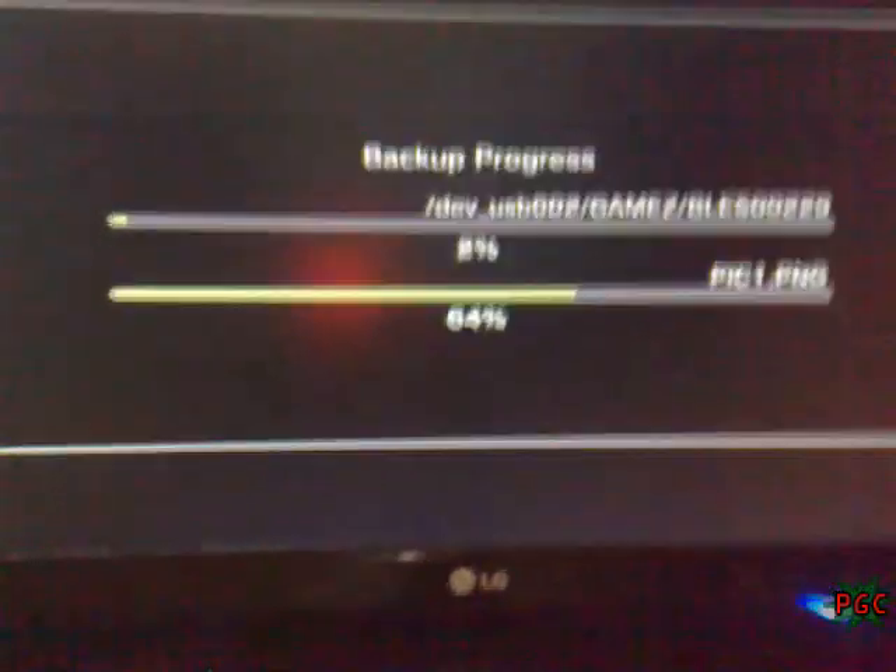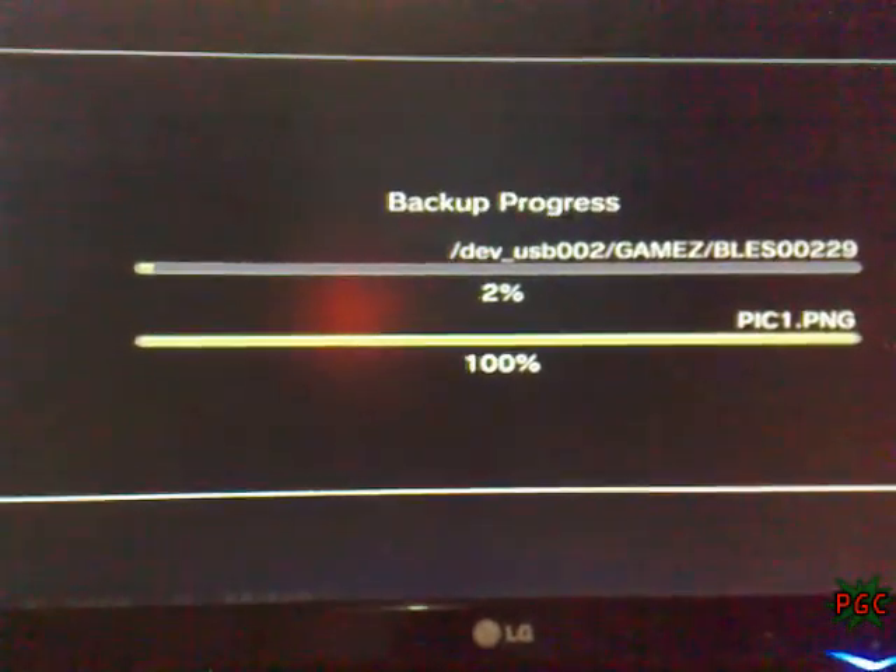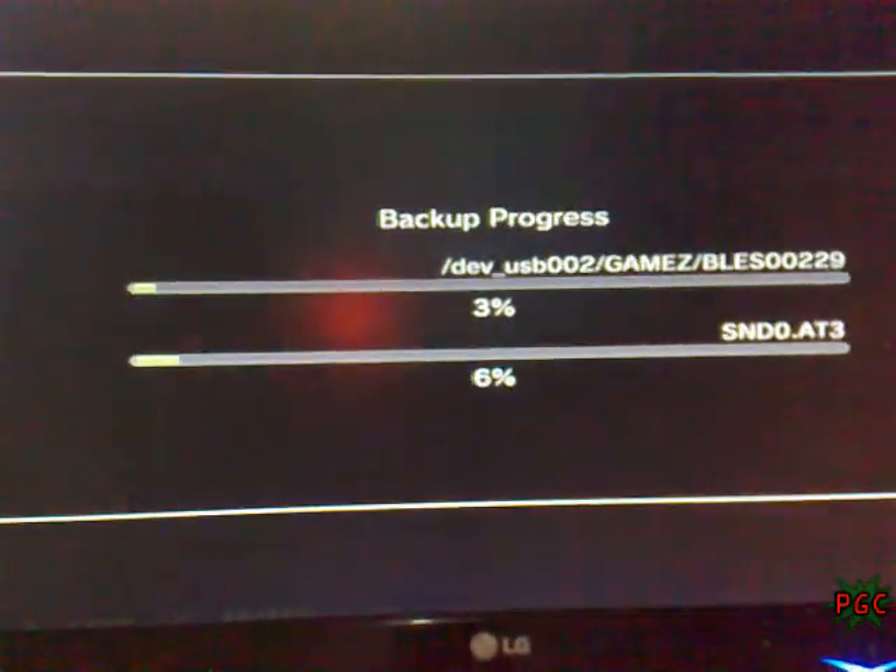For now, we pause the video, and when it's done, we'll play again and show you how it looks. Bye for now.